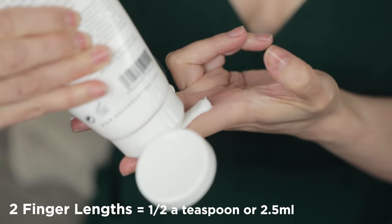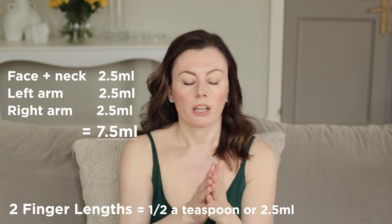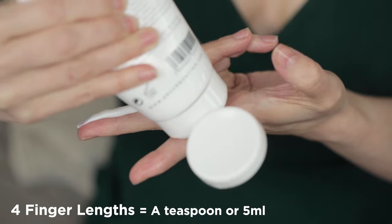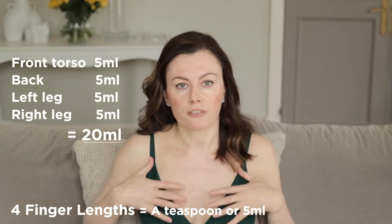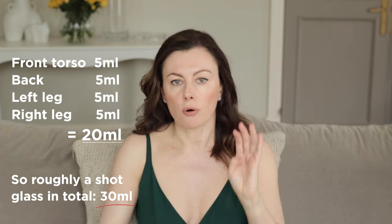It's suitable for use on the face — sweat resistant as well — and it won't sting the eyes when you're active. Two finger lengths is sufficient for an upper limb, and it's also good for the face and neck. For each lower limb, that's four finger lengths — a teaspoon. For the front torso it's four, and for the back it's four as well.